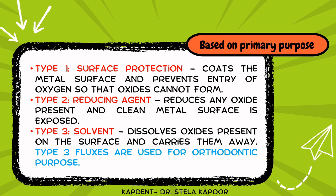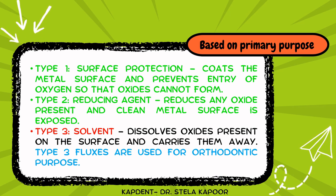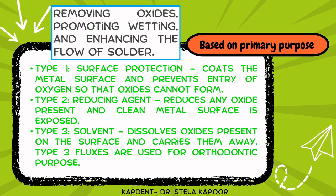Based on their primary purpose, flux can be divided into three types. Type 1 functions as a surface protectant, coating the metal surface and preventing the entry of oxygen so that oxides are not formed. Type 2 works as a reducing agent, reducing any oxide present so that a clean metal surface is exposed. Type 3 is the solvent type, which dissolves any oxide present and carries it away. The flux used for orthodontic purposes is the type 3 solvent type. The primary objective of flux is to remove oxides, promote wetting, and enhance the flow of solder.